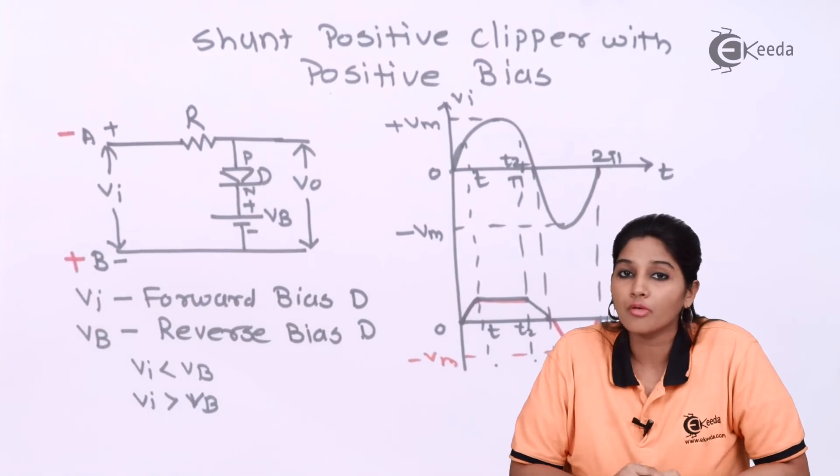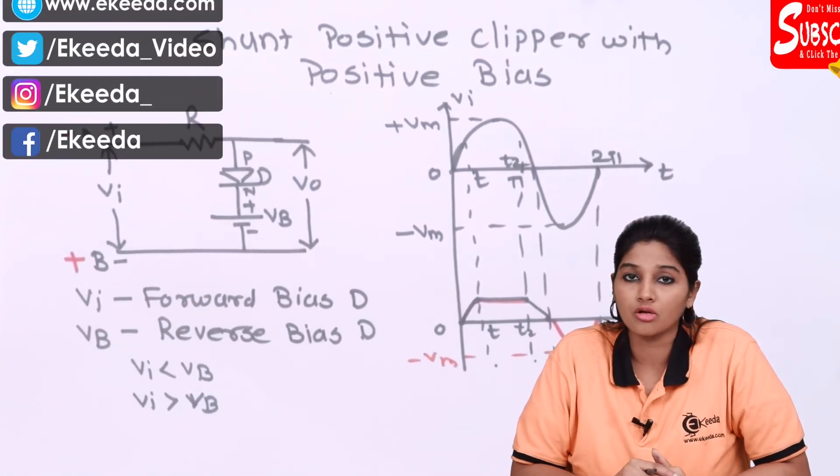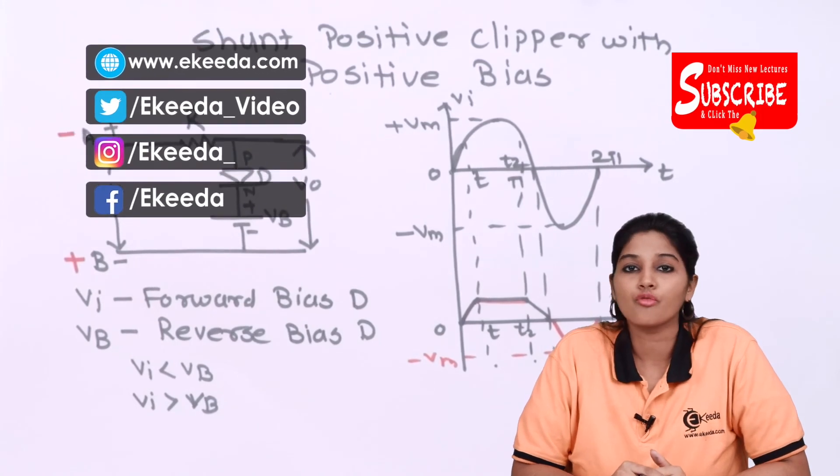So this is how a shunt positive clipper with positive bias works. I hope you understood the working of this. Thank you very much for watching this video.